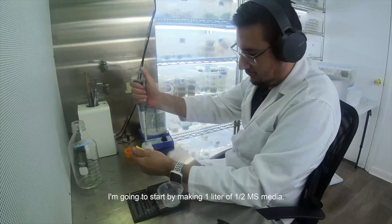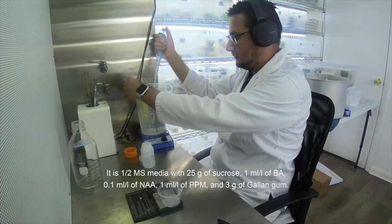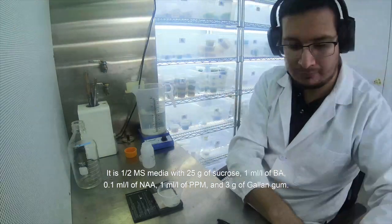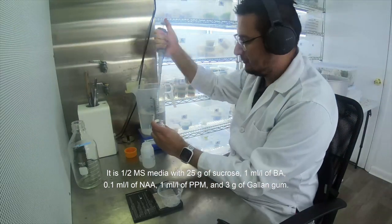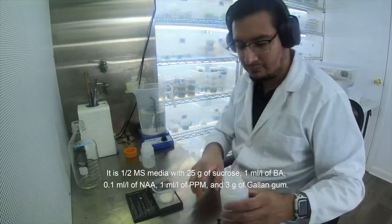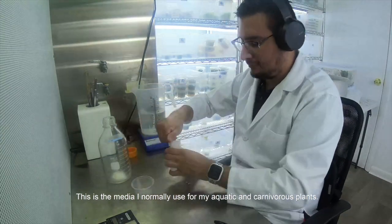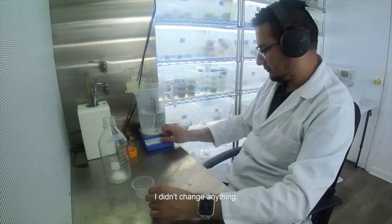I'm going to start by making 1 liter of half MS media. It is half MS media with 25 grams of sucrose, 1 ml per liter of VA, 0.1 ml per liter of ANAA, 1 ml per liter of PPM, and 3 grams of Gellan gum. This is the media I normally use in my aquatic and carnivorous plants — I didn't change anything.